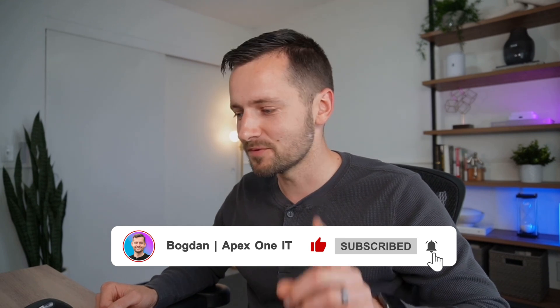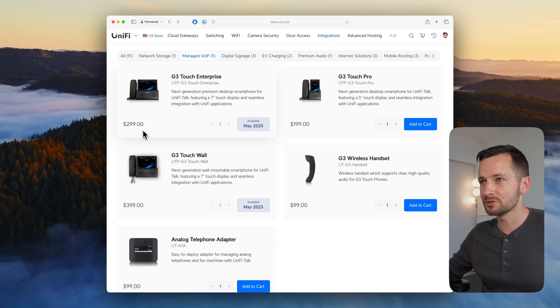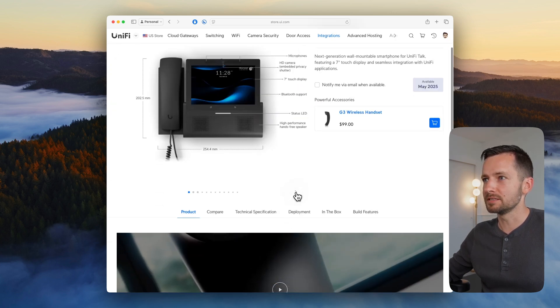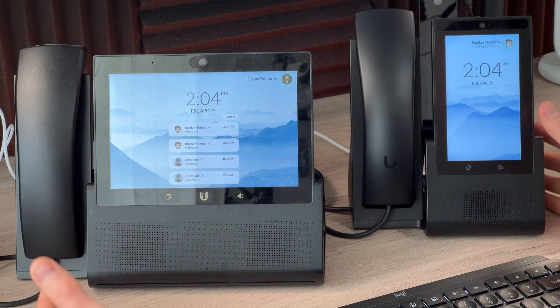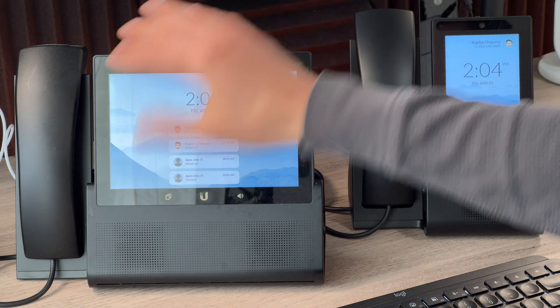The device shown is the UTP-G3-Pro, available at $200. Ubiquiti also has a larger G3 Touch Enterprise coming at $300, and a wall-mountable Touch Wall version. Compared to the previous generation G2 on the desk, the size difference and display improvement are noticeable. Monthly videos cover new UniFi products as they release, so subscribe to stay updated. Once the larger phone is available, a review will be posted — leave any questions in the comments below.